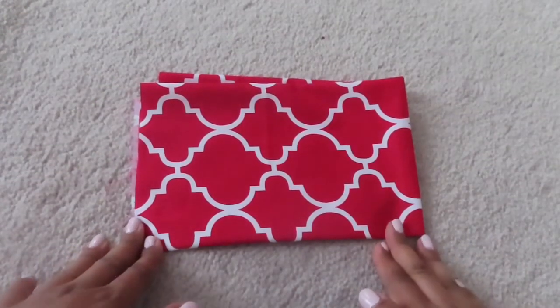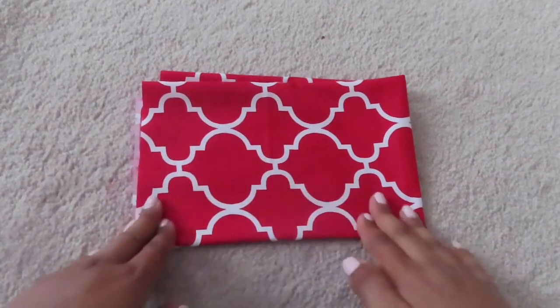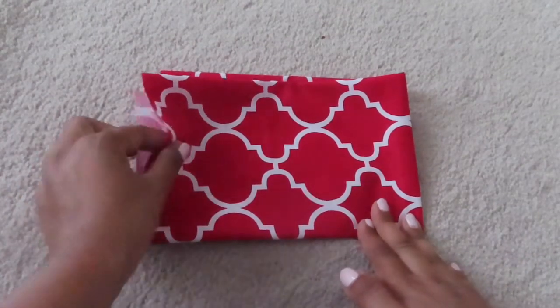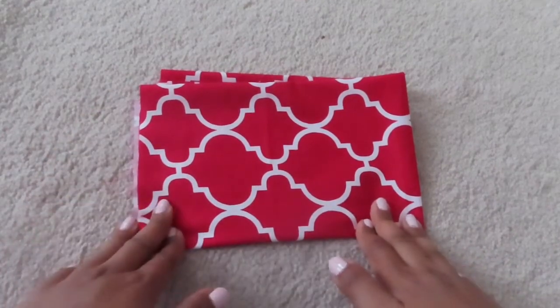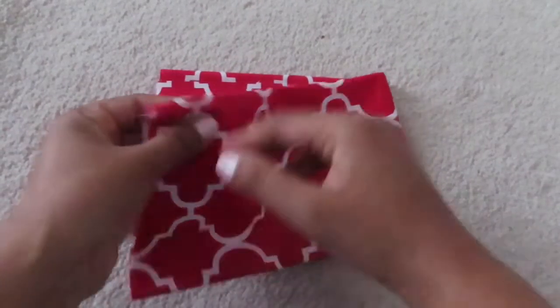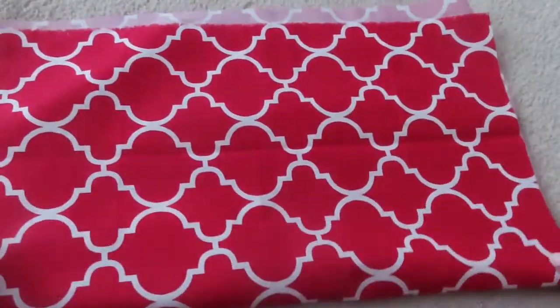Hello friends, so today I'm going to show you how I made a mask. This is the material that I'm using — it's cotton, and I found this scrap piece from Walmart. This is how big it is; it's actually quite big enough, and I can make almost four masks with this.